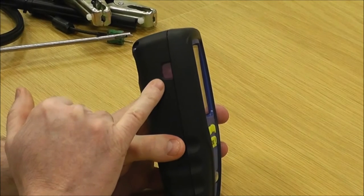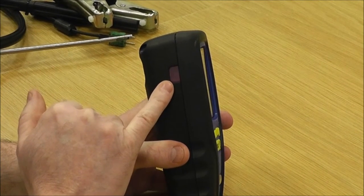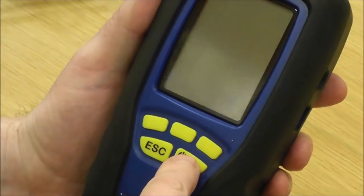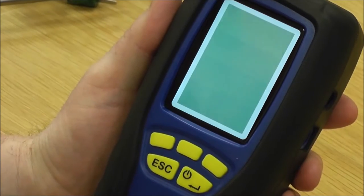On the left-hand side of the instrument is your infrared window if you're sending your signal to an infrared printer. To turn the instrument on, press and hold the on button for a couple of seconds until you see the blue light and then take your finger off.